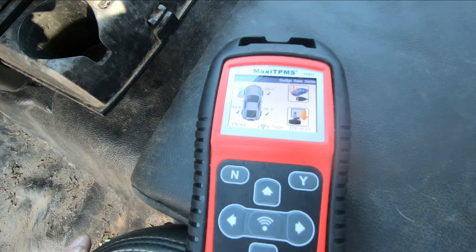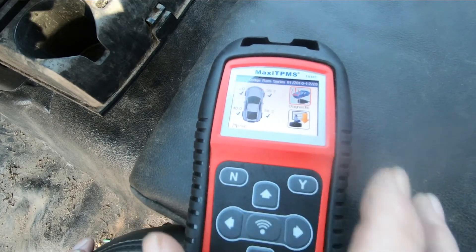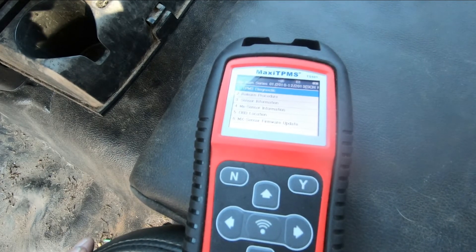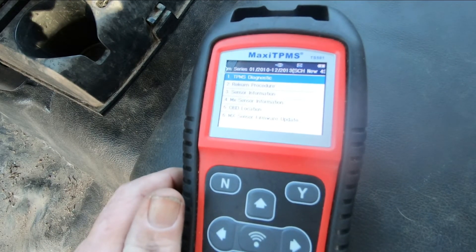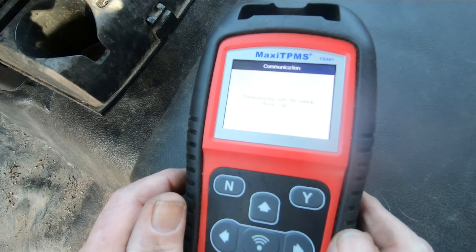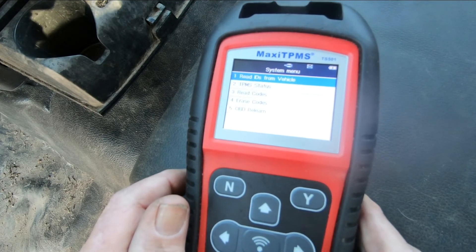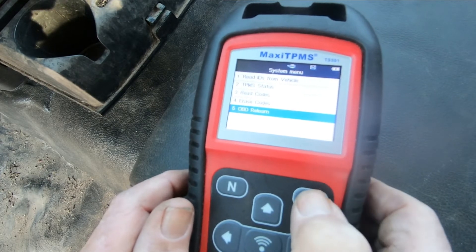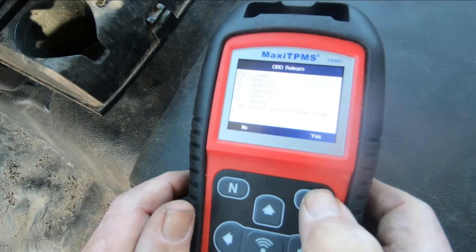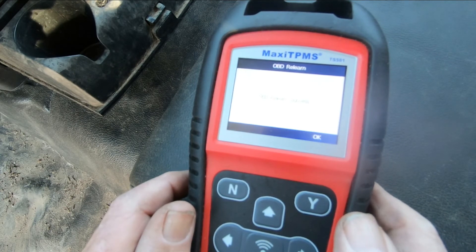We're ready to reprogram. We've got this plugged into the truck's computer. With the key on, we're going to scroll over to this option and press yes. Then we're going to press diagnostic — yes. It's communicating with the vehicle. Now we're going to go down to relearn and hit yes. It's giving us all the information — we say yes. Relearn, please wait. And it says success. We click OK and we're done. I'm going to disconnect it, turn off the key, and we'll find out if that light is out.